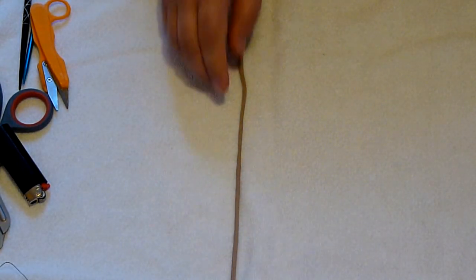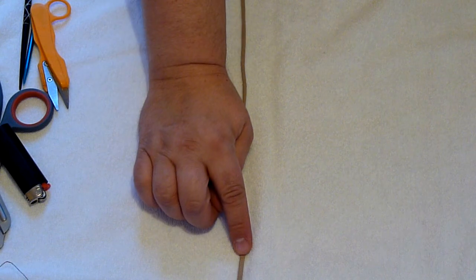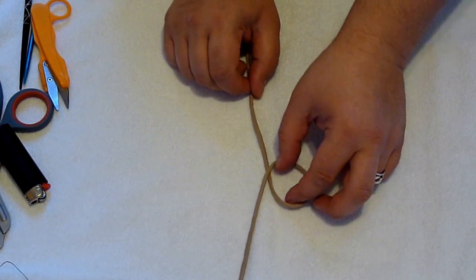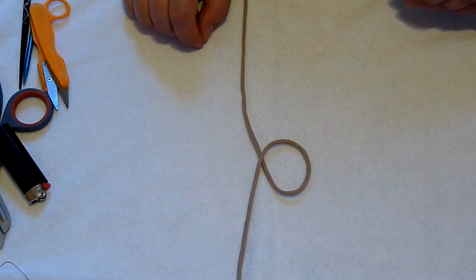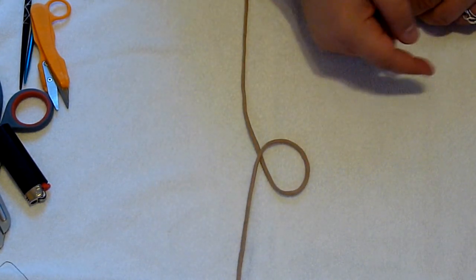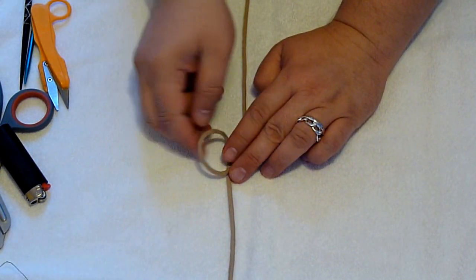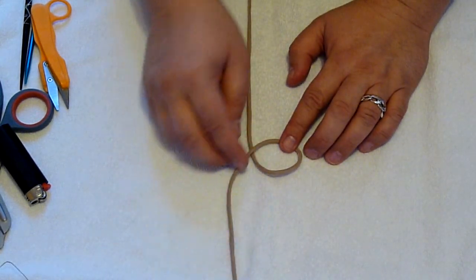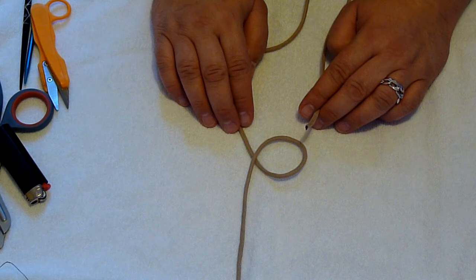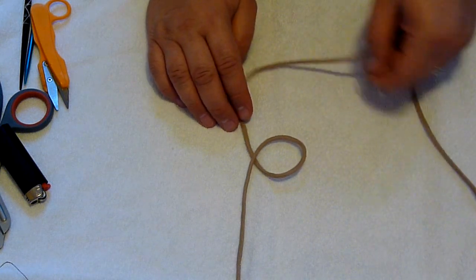The first thing I want to explain is to get your cord lined up with the bottom pointing towards you and the top pointing away on the right side of your body. Then make a little loop right about a third of the way up your length of cord. Notice how my loop is pointing inward — the top of the loop is pointing towards my belly button. Another thing to note: the cord coming out of the top — if you wanted to tie this onto something like a zipper pull, you would thread the top of the cord through this and then make another loop.